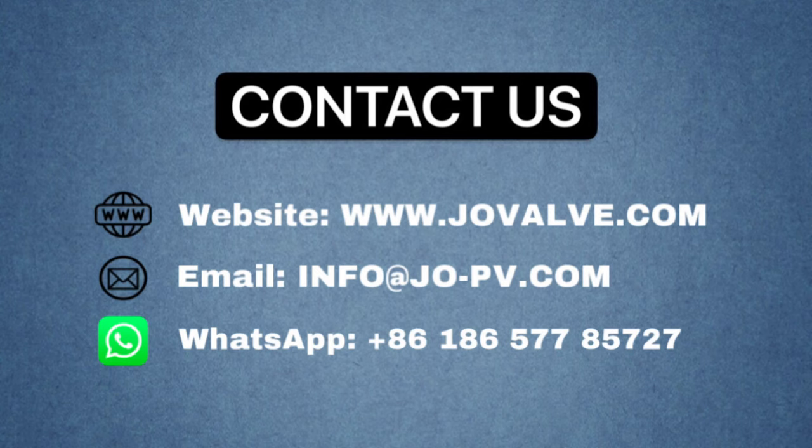If you want to get more information, please contact us. Thank you for watching.